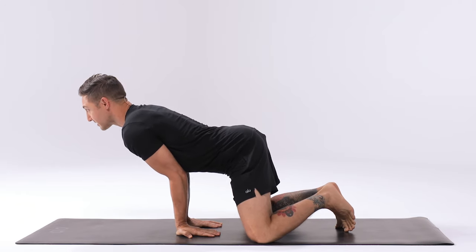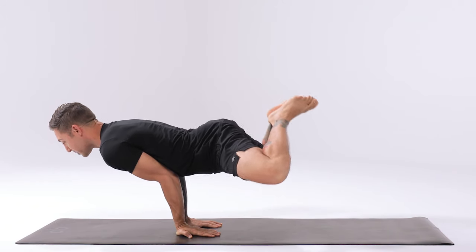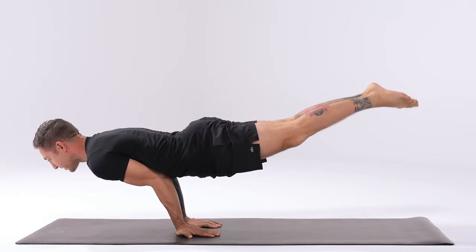Keep the chest up and walk the legs back slightly. The first part is to press into the palms and lift the knees up off the ground. If you feel comfortable here, extend the legs into the full variation of the pose.